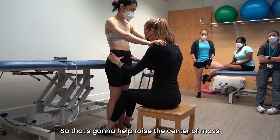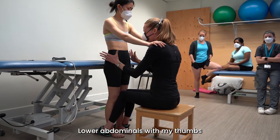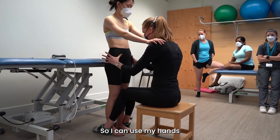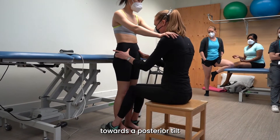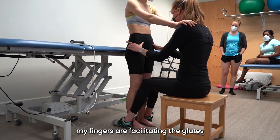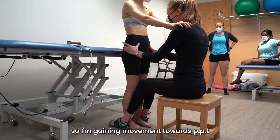So that's going to help raise the center of mass. I'm activating what muscles? Lower abdominals with my thumbs. So I can use my hands to take the pelvis selectively towards a posterior tilt. My thumbs are activating the lower abdominals, and my fingers are facilitating the glutes. So I'm gaining movement towards PPT.